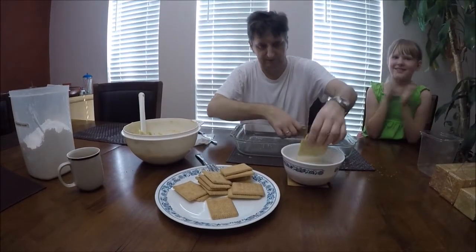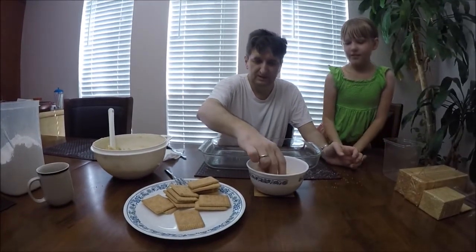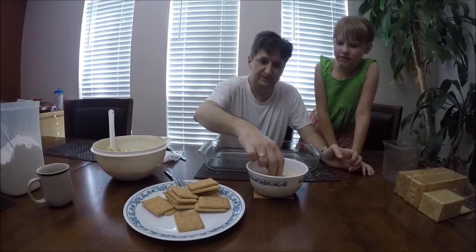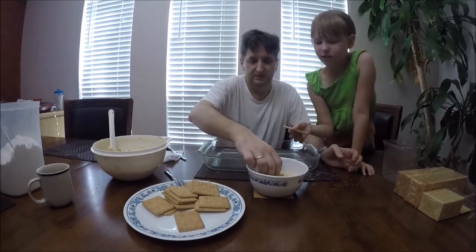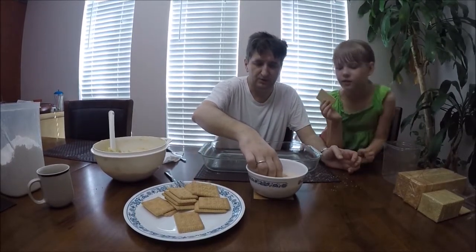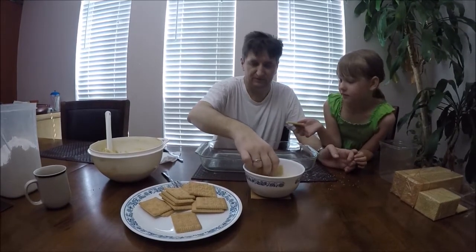Now I'm going to take the cake pieces and start soaking them in the milk and coffee. Here's the thing — if the milk is too cold it will take a long time to soak, so it's better if it is warm. They need to be very soaked, but not so soaked that they start falling apart.